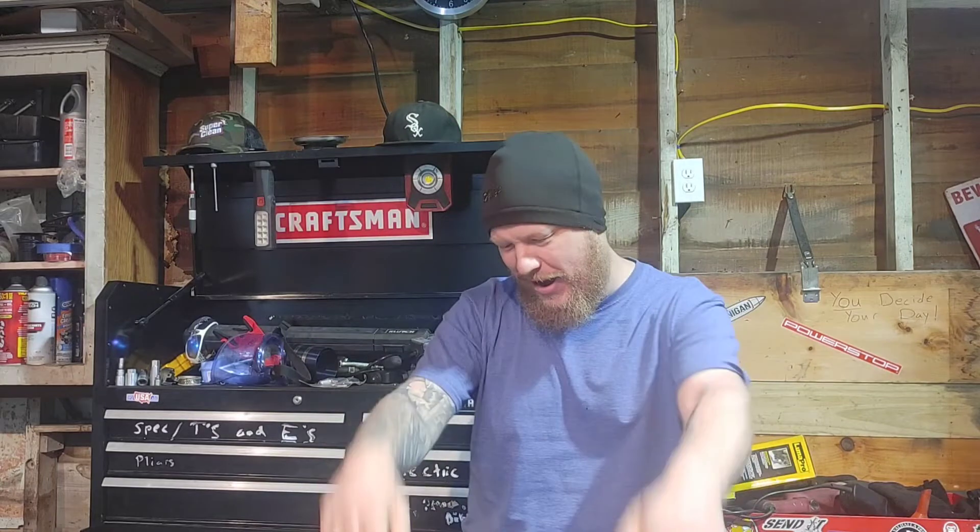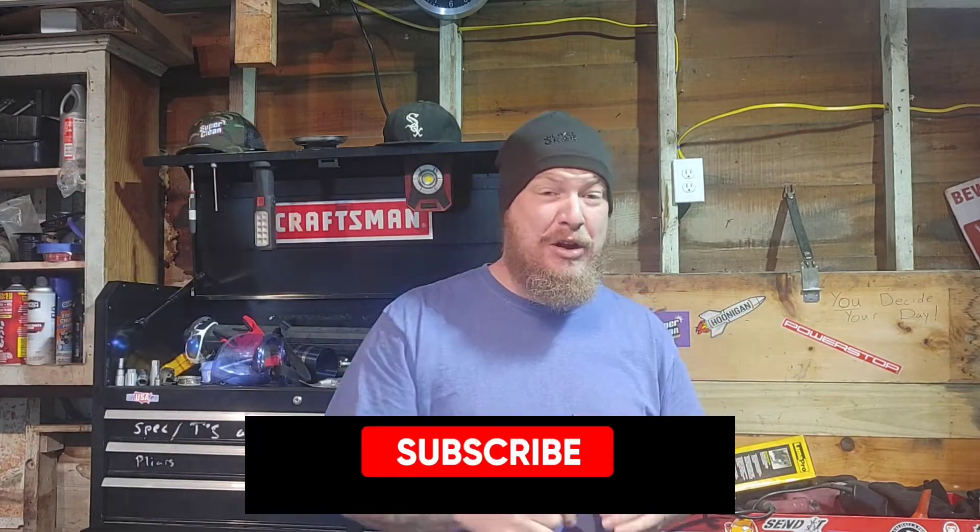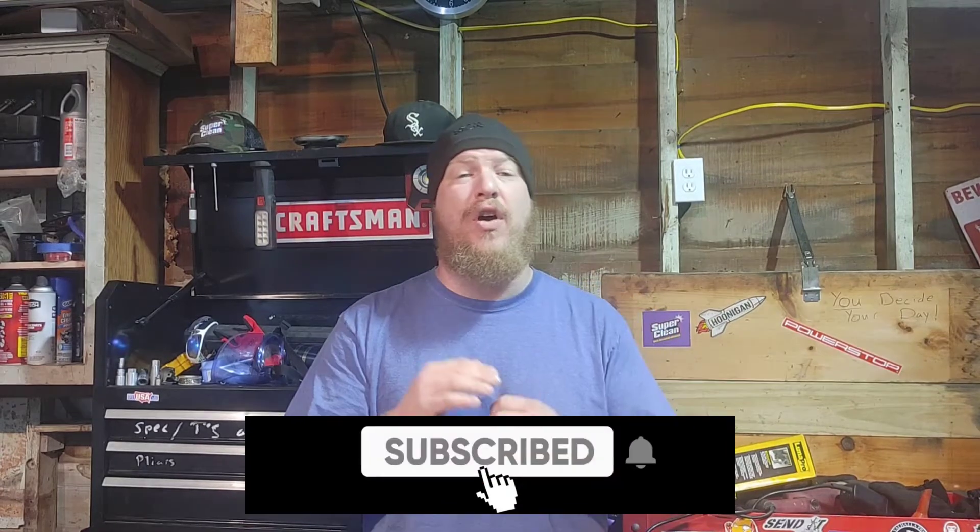All right, if you guys have any questions about the video, make sure you leave it in the video description down below. And also, don't forget to subscribe. Hit that bell icon as well — that way you get notified of all my future DIY auto repair videos. Let's get into it.